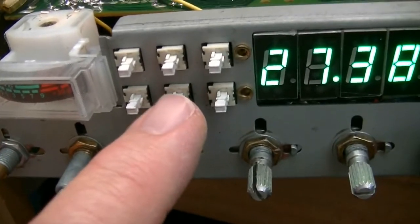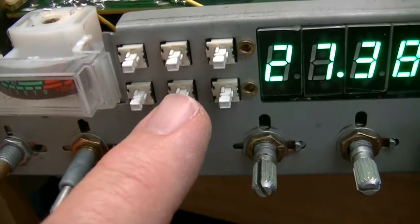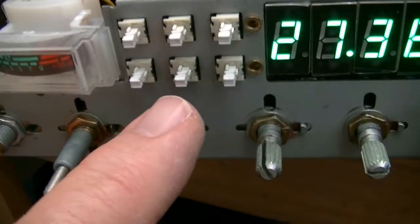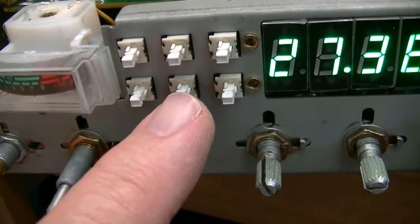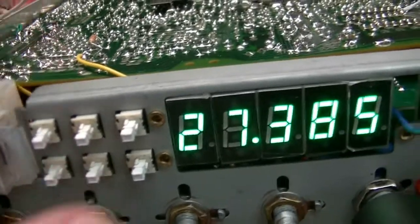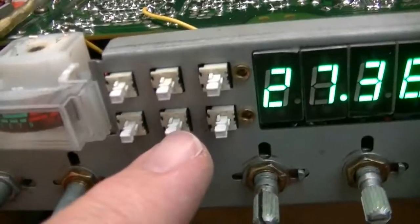With the button out, I think — I'll have to double check — but I think with the button out you're in DX. With the button pushed in, you're in local. There's the adjustment for it right there. I've got it preset about halfway. I'll check it again once I get it on an outside antenna and set it up so that when you push it in, only strong signals will come in.